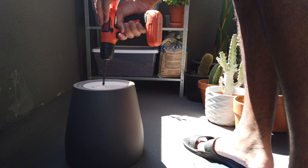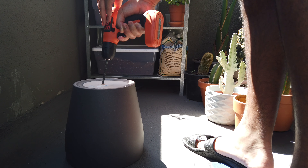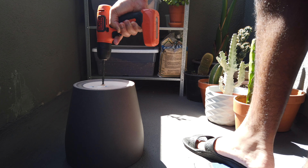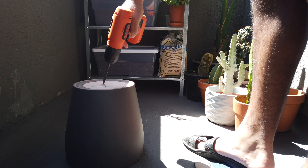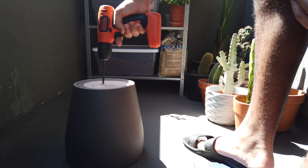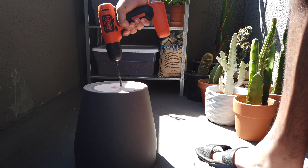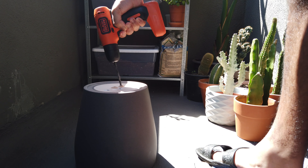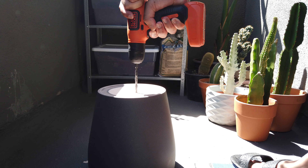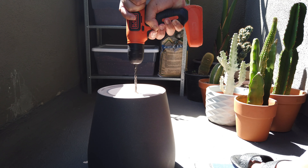First thing first — if you do not have a drainage hole, no problem. I'm a proud member of the no-drainage-hole-no-problem committee. What I'm doing right now is using a hobby drill from Black and Decker to drill out some drainage holes. I drilled out about four. I wish we had a bigger drill bit so the drainage holes would be more effective, but we've got to work with what we got. You want to be gentle with it so the pot doesn't crack. We're just going through the motions of getting these drainage holes drilled out.